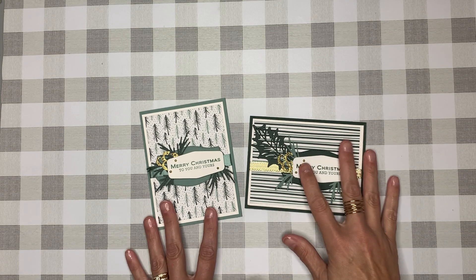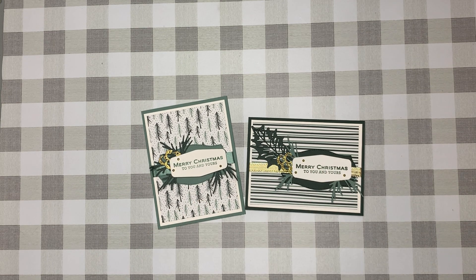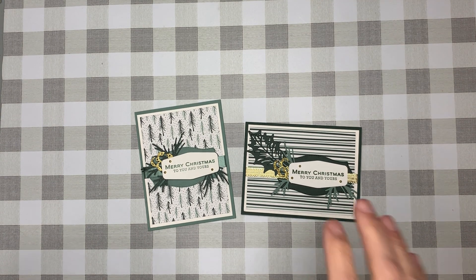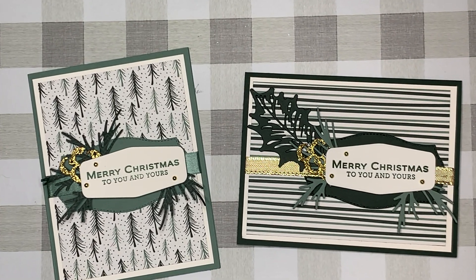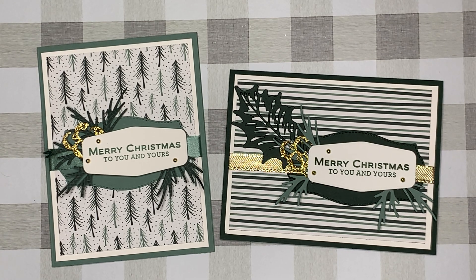So there you have it — pretty much the same products, the same dies, the same designer series paper, even the same sentiment, but just different colors. This one is the soft succulent and this one was done with the evening evergreen. If you haven't already subscribed to our channel, please consider doing so. If you liked this video, go ahead and give us a thumbs up. Thank you for stopping by, and until next time, happy stamping!